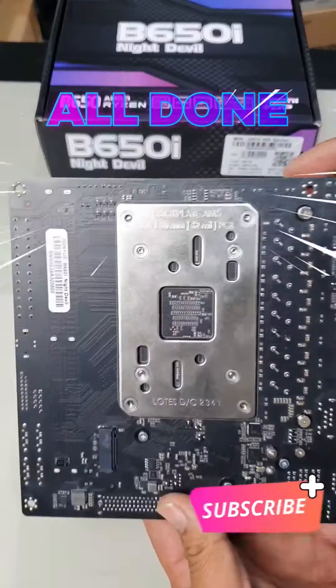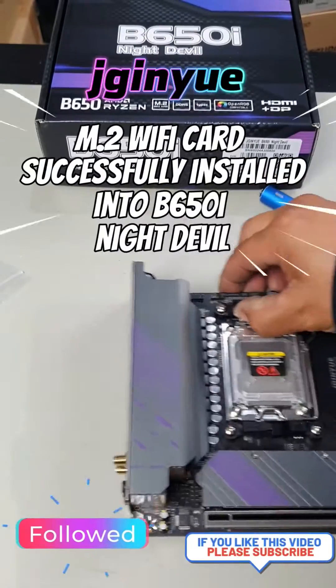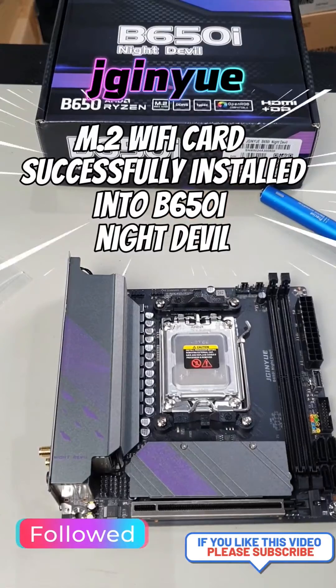Make sure all your ports line up as well and nothing's out of place. That's how you install the WiFi card for your V650i Night Devil by Genu.